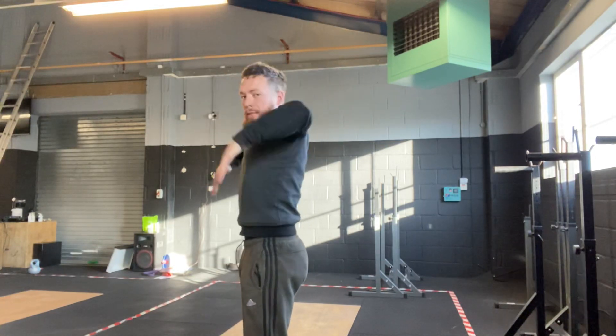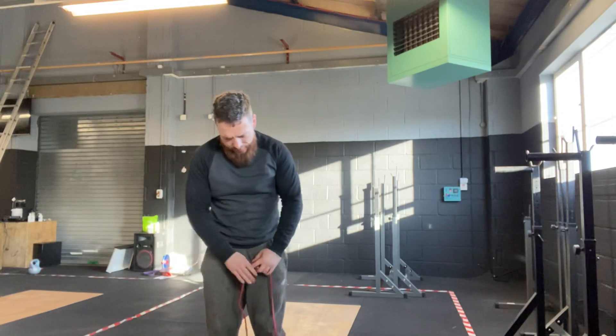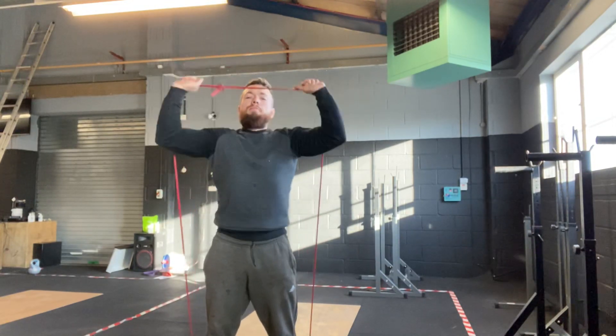So first two exercises, two reps. Next one, if we've got a band, we're going to do a standing band press. If we don't, we can use our kettlebell. Ten presses.